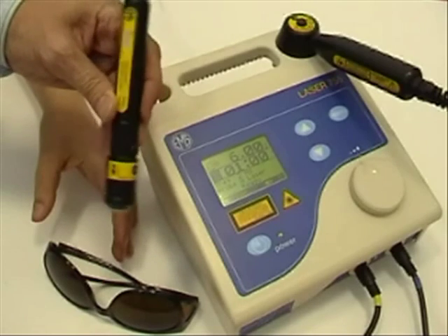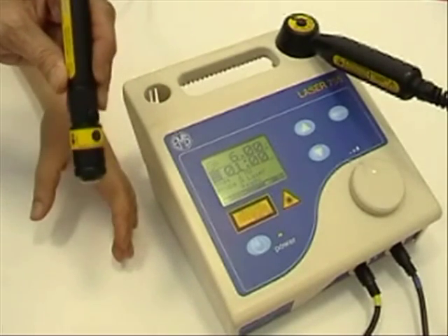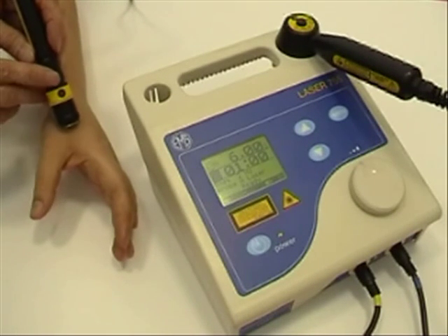The probes are activated once eye protection goggles are worn by both user and patient, and the treatment can then be easily and effectively applied.